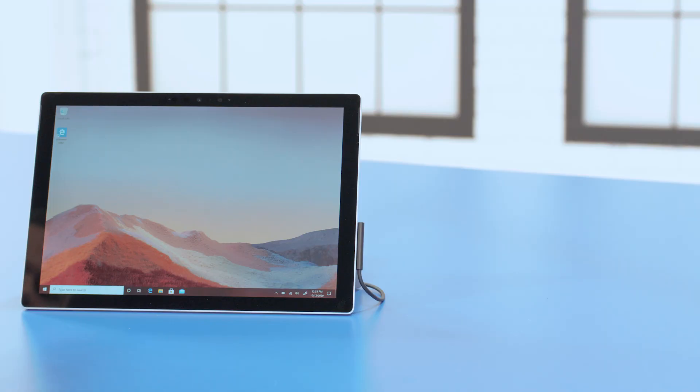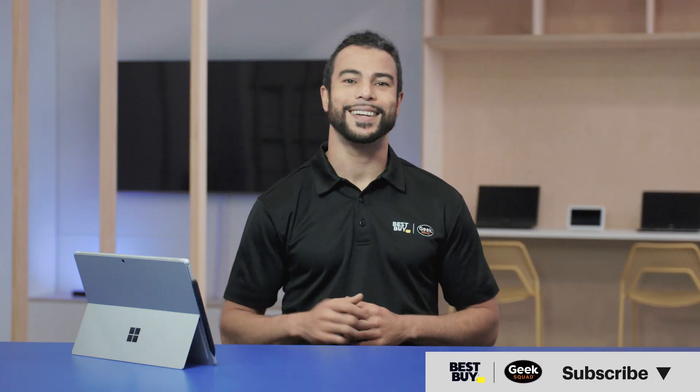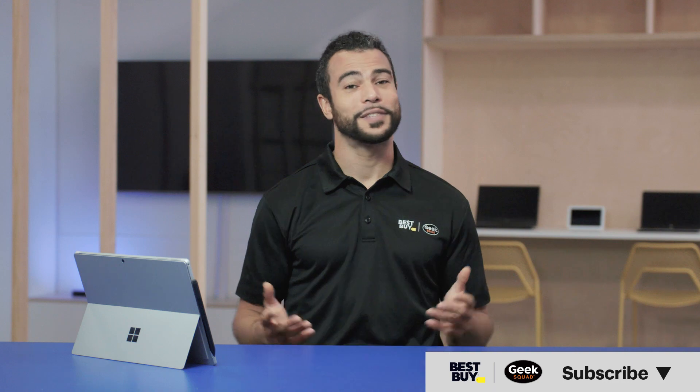Once your setup is complete, you'll see your Surface Pro's brand new desktop. Congratulations! You're all set up, and your new computer is ready to use. Hopefully this video was helpful — if it was, give it a like. If you have questions, let us know in the comments. And don't forget to subscribe to our channel for more tech tips from Best Buy. Thanks for watching.